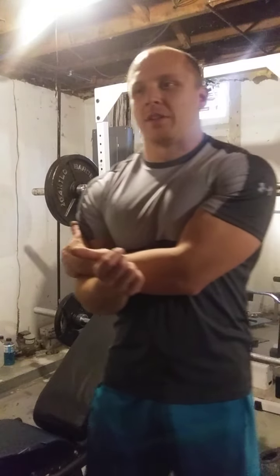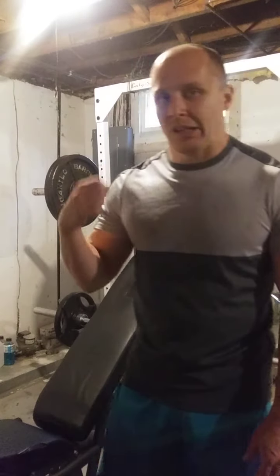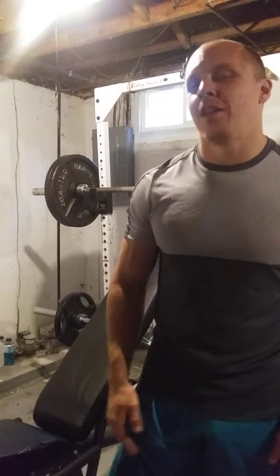I still think you need to hammer the hell out of your posterior chain, especially if you have lower body goals. But when you want to really blast your upper back and give your posterior chain a bit of a break, throw a chest supported row in.